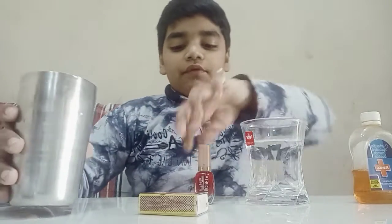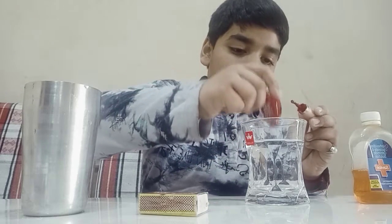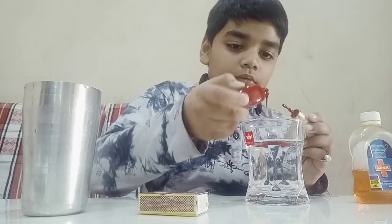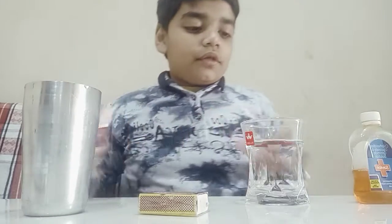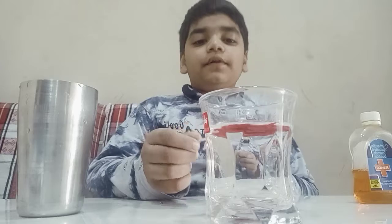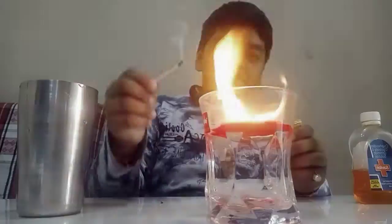Then we will pour some nail polish into the glass. I have poured some nail polish into it. Now it will catch fire — you can see it catches fire on water.